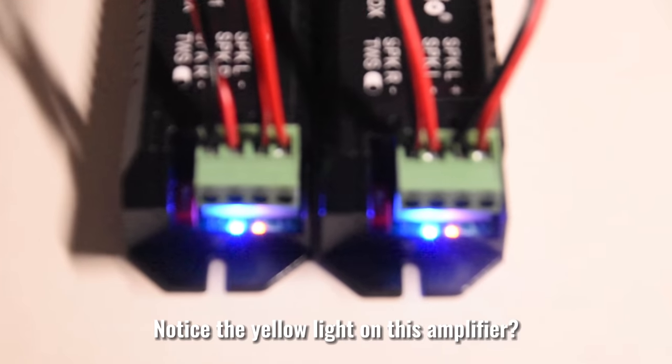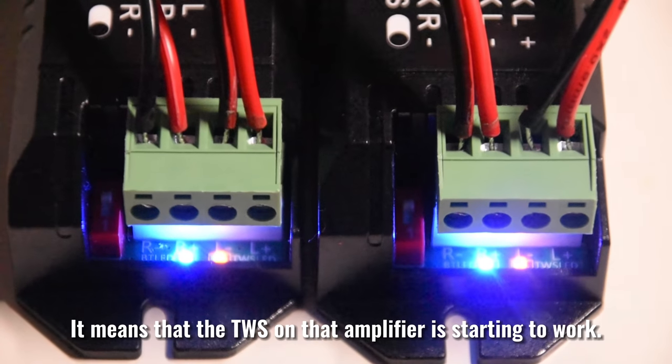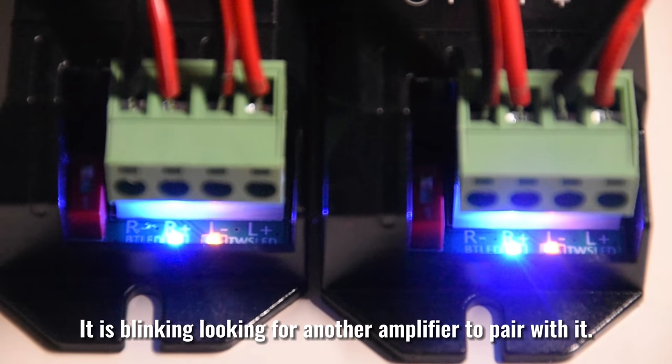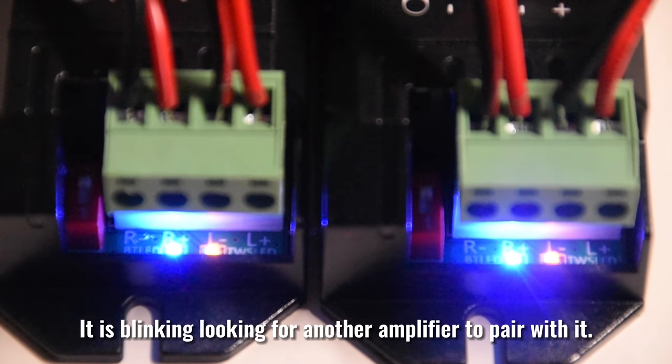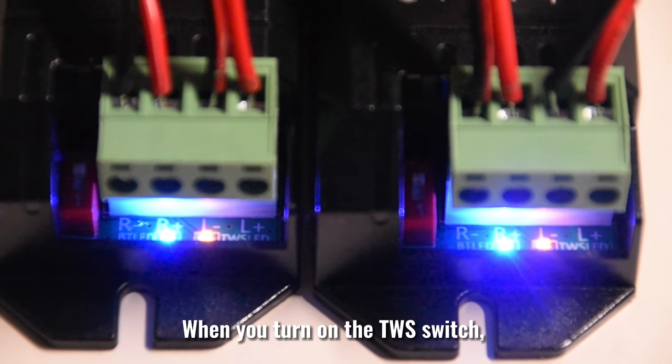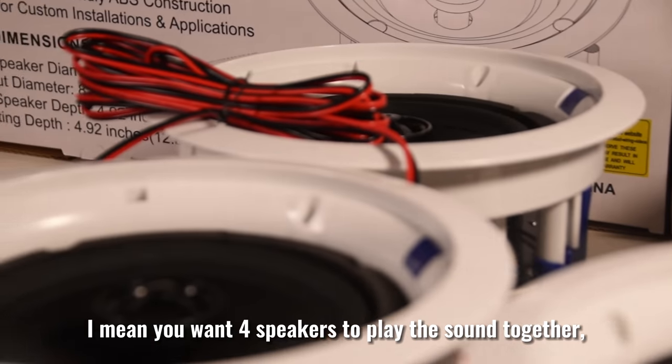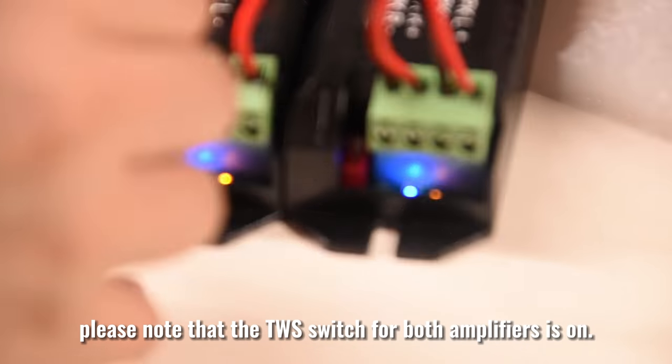Notice the yellow light on this amplifier — it means that the TWS on that amplifier is starting to work. It is blinking, looking for another amplifier to pair with. When you turn on the TWS switch, it means you want all four speakers to play the sound together. Please note that the TWS switch for both amplifiers must be on.